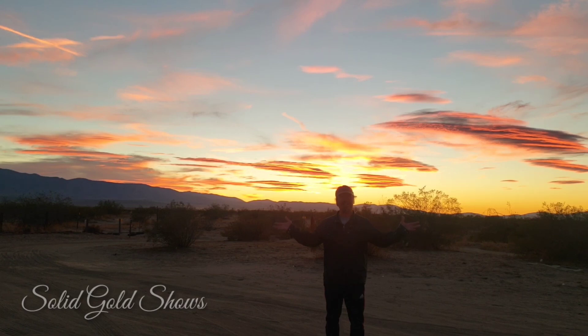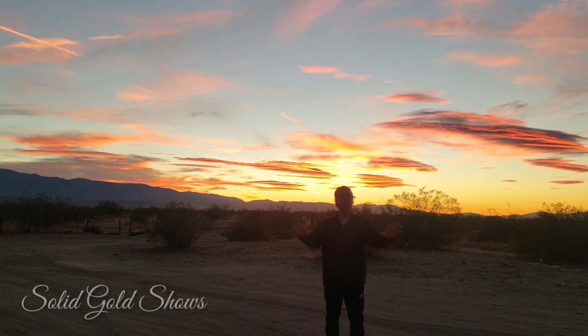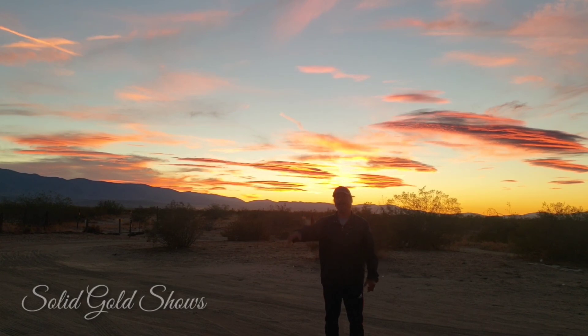Thank you guys. Make sure to subscribe, press that notification bell, and leave a comment because you don't want to miss any new videos or updates. Thank you for watching. It's Romy from Solid Gold Shows.